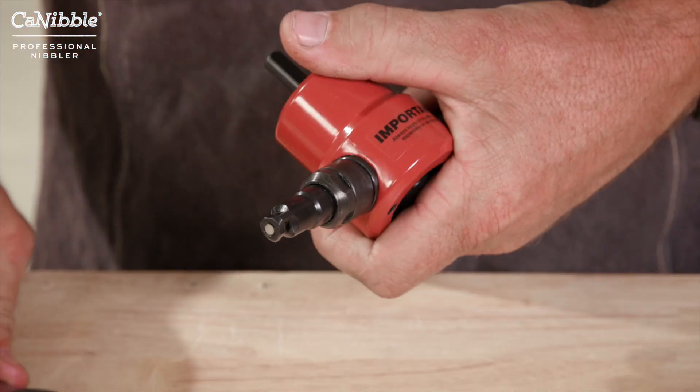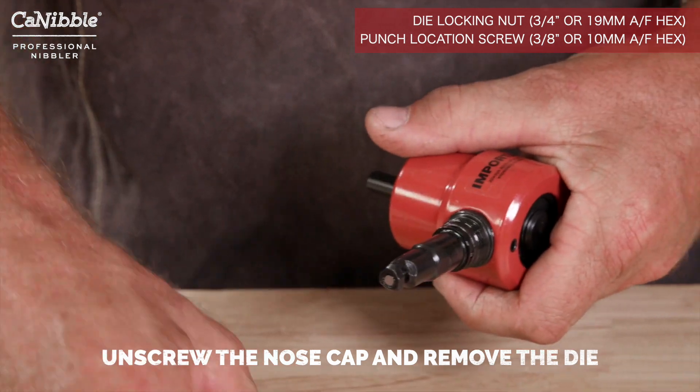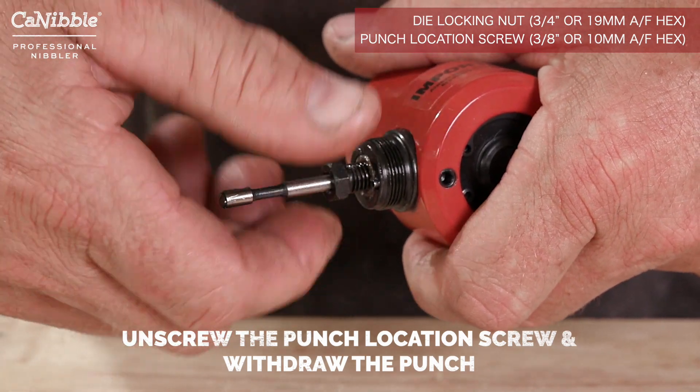In order to change the Cannibal Professional Nibbler's Punch and Die, first unscrew the nose cap and remove the die. Then unscrew the Punch Location Screw and withdraw the punch.